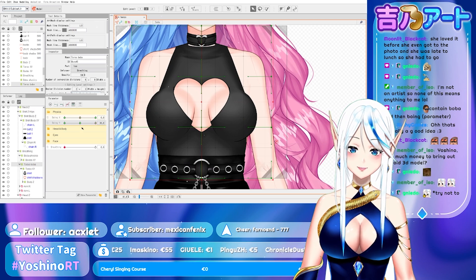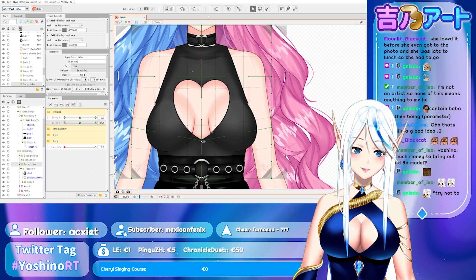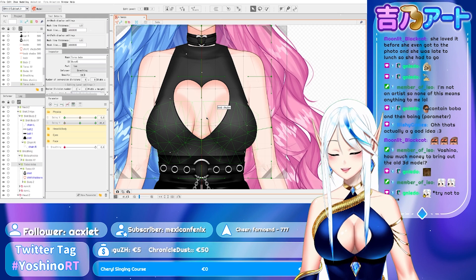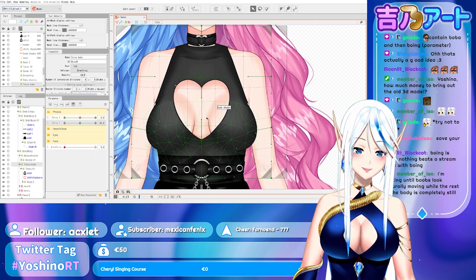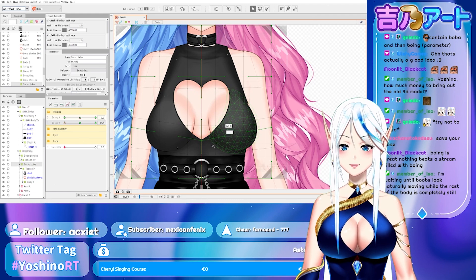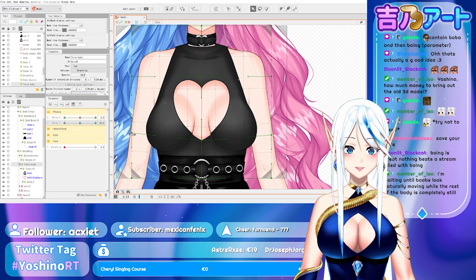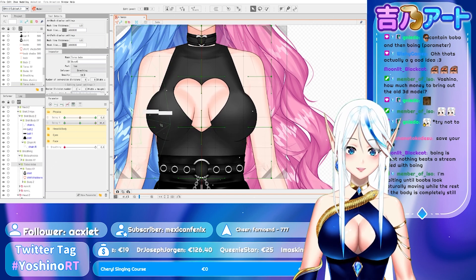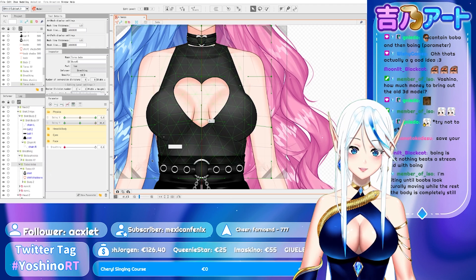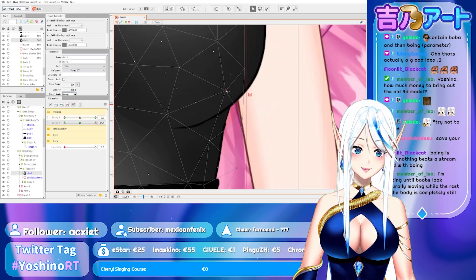Okay let's fix the torso again as well, so it matches. I'm having to fix the torso because she has this hole in the shirt. But if you had another kind of shirt you wouldn't have to do this — just fix over everything that is showing bugging or stuff like that.